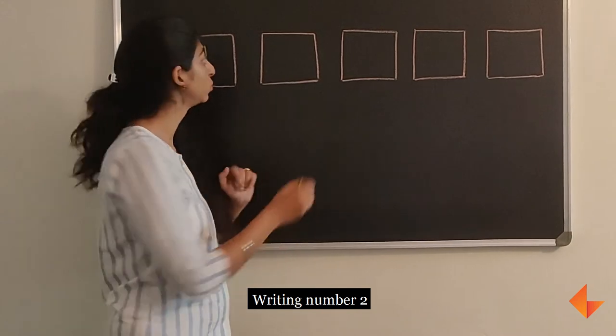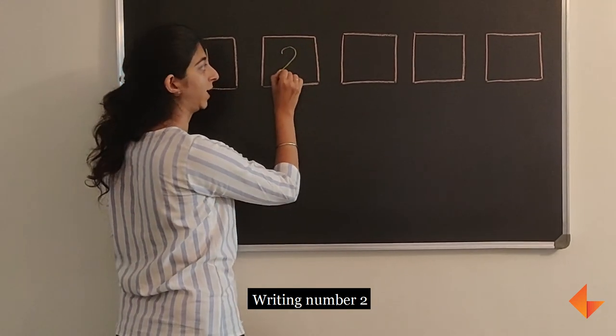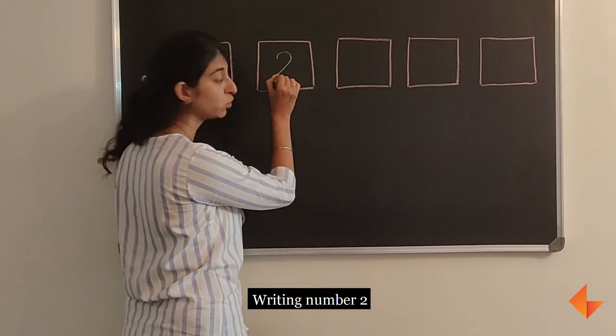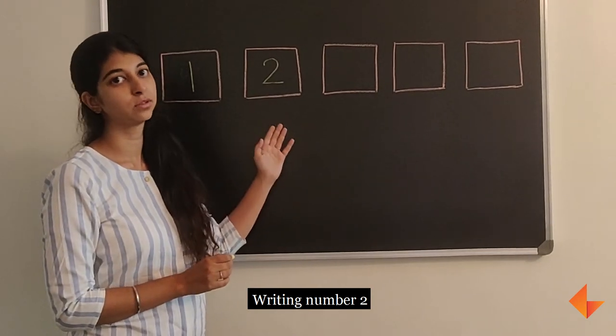To write number 2, start at the top and draw a curved line. From where you start, draw a sleeping line. This is how you write number 2.